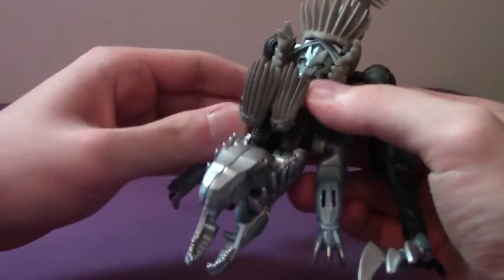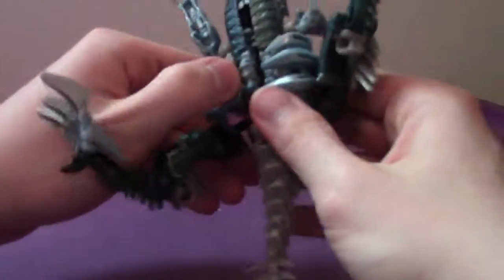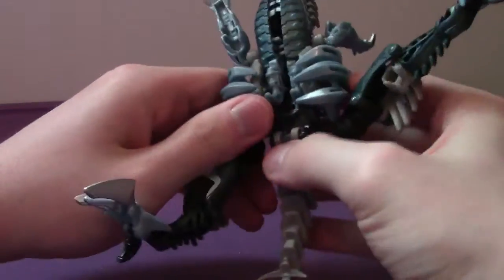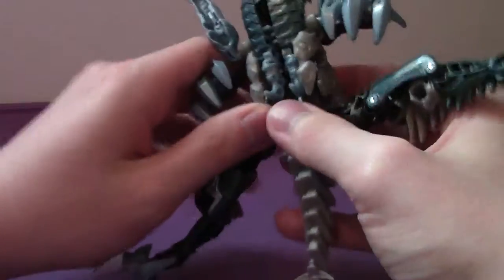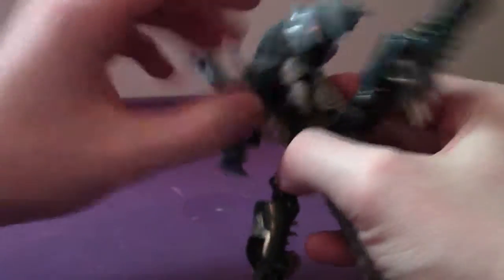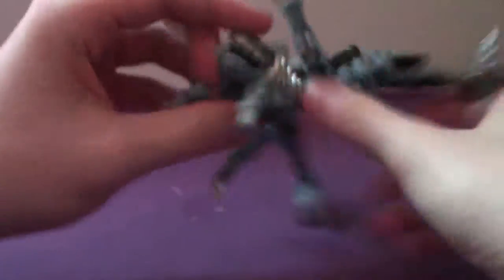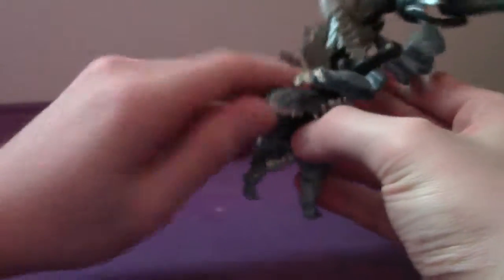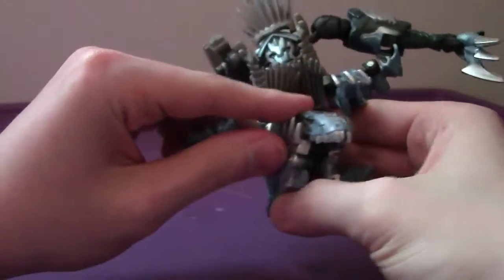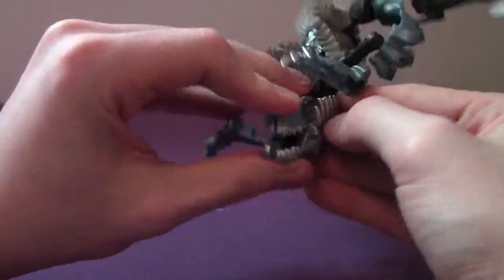We're not going to go into too much detail on the transformation. If you want to take a look at my review of his Age of Extinction counterpart, by all means go check it out. Out of all the Dinobot transformations, his is kind of specific and pretty tedious to follow, so just be mindful of what you're getting yourself into.